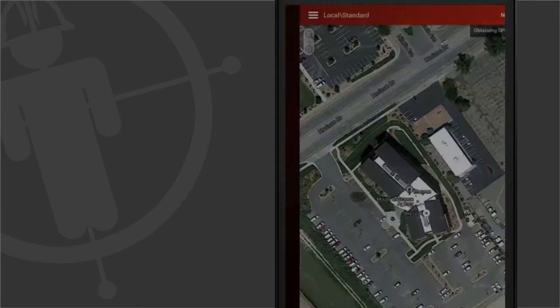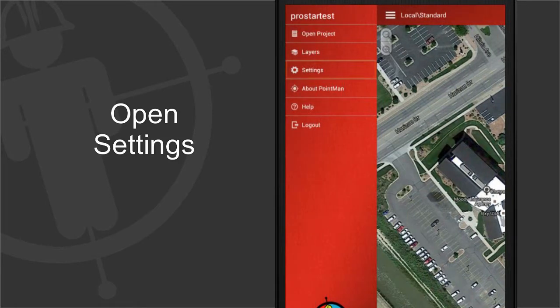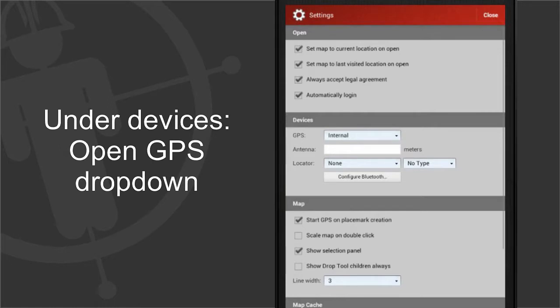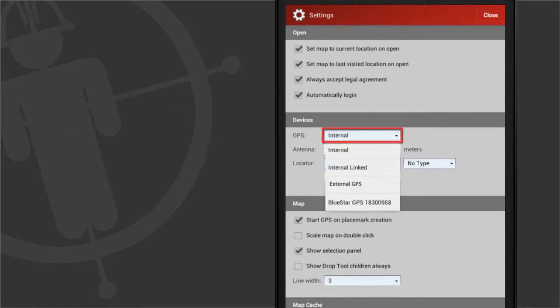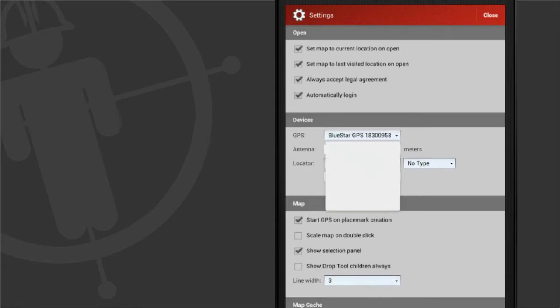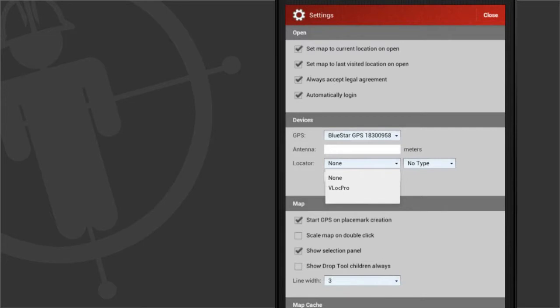Once logged in, tap the menu icon on the top left corner and select Settings. Under Devices, tap the GPS drop-down and select the device you paired with. Under the Locator drop-down, select the locate tool you paired with.